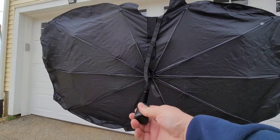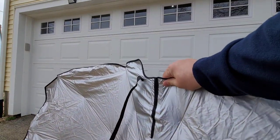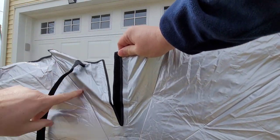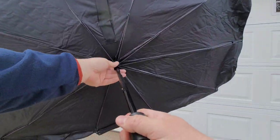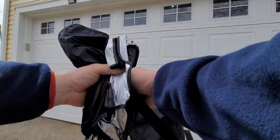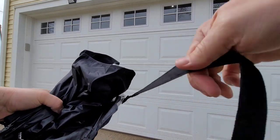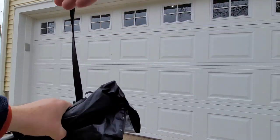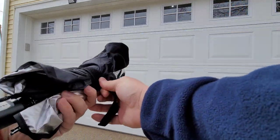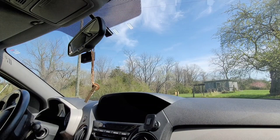Pull this out, open it up, and there you have your complete window coverage. I'll turn it around — there is a spot in the front you can open up with velcro where you can fit your mirror through. Just be careful not to bend the wire. To bring it back together, push the button, bring it down, fold it back around, and wrap the little velcro strap around a few times.